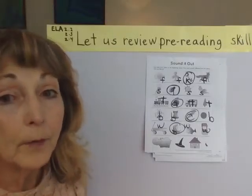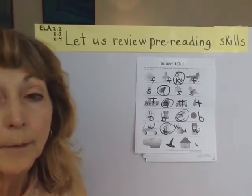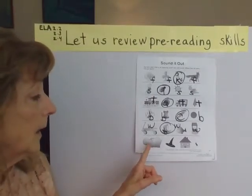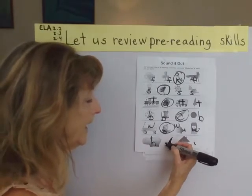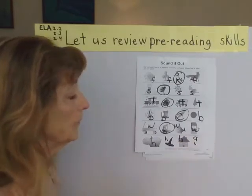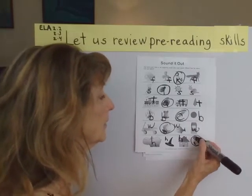Hello! We're in part two of reviewing our pre-reading skills. So we're on the bottom of our Sound It Out page. Here we have hippo, a witch's hat — we'll go with hat — and we have a house and an ant. The A does not belong at all, so let's circle the A.